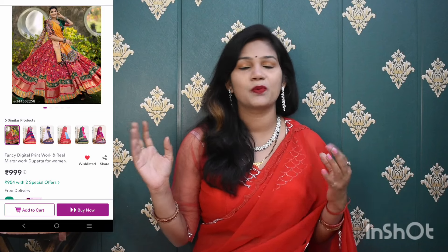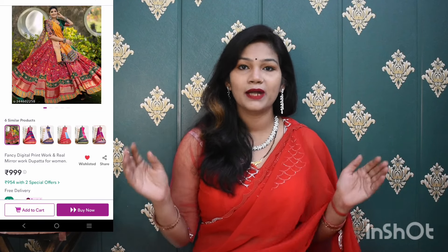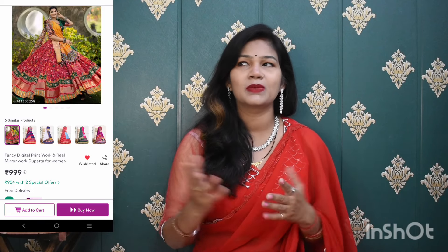Without wasting time, we will start with both lehenga reviews. I saw the first lehenga — it was very beautiful, and the price was very under budget. It was only ₹1,000, so I purchased it. Let's see how the quality is.